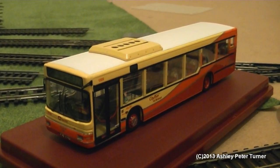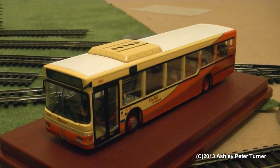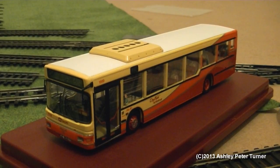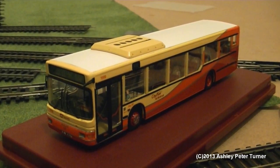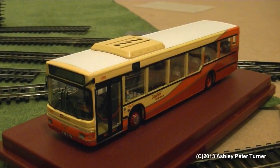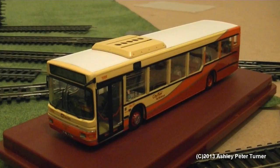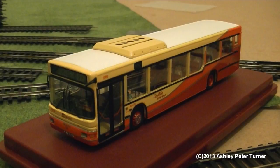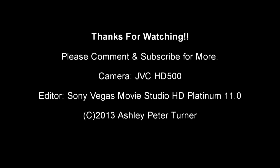Anyways, that concludes my review. I'm going to give this a perfect 10 out of 10, and this is probably one of the most impressive model buses in the 1:76 scale that I've covered. If you have any comments or questions, please feel free to post them in the comment section below, and thank you for watching. Have a good weekend, and stay tuned for another video coming soon.